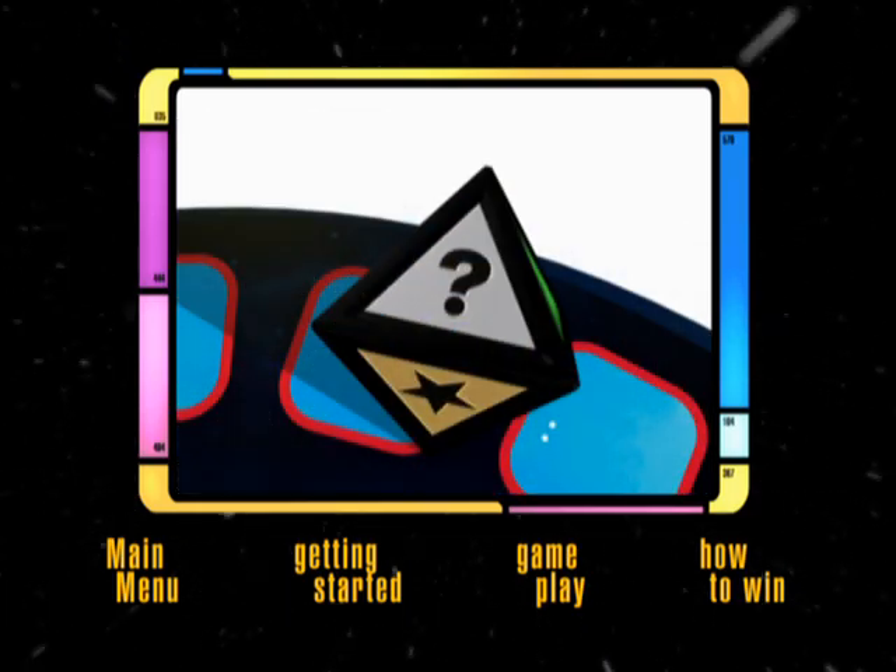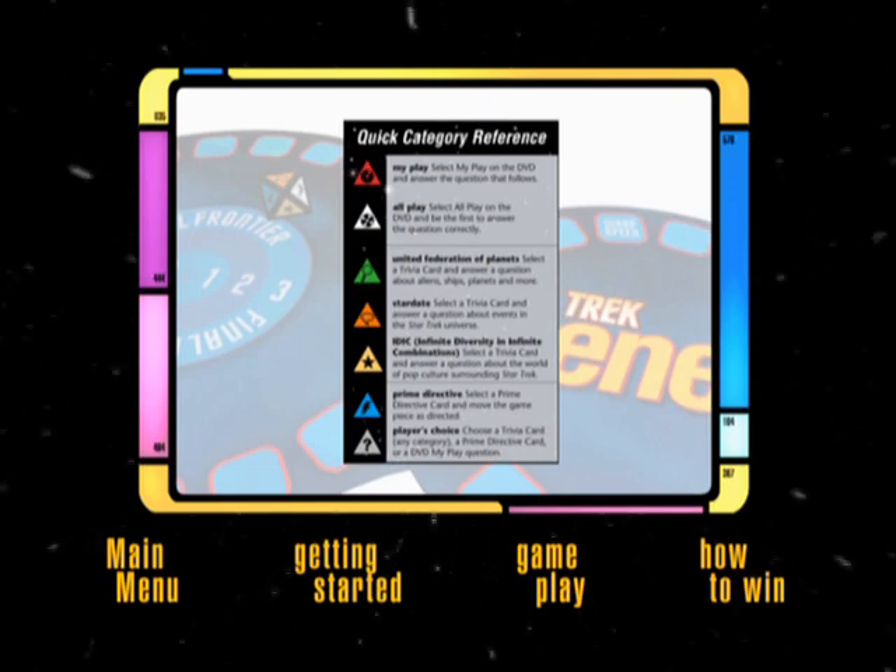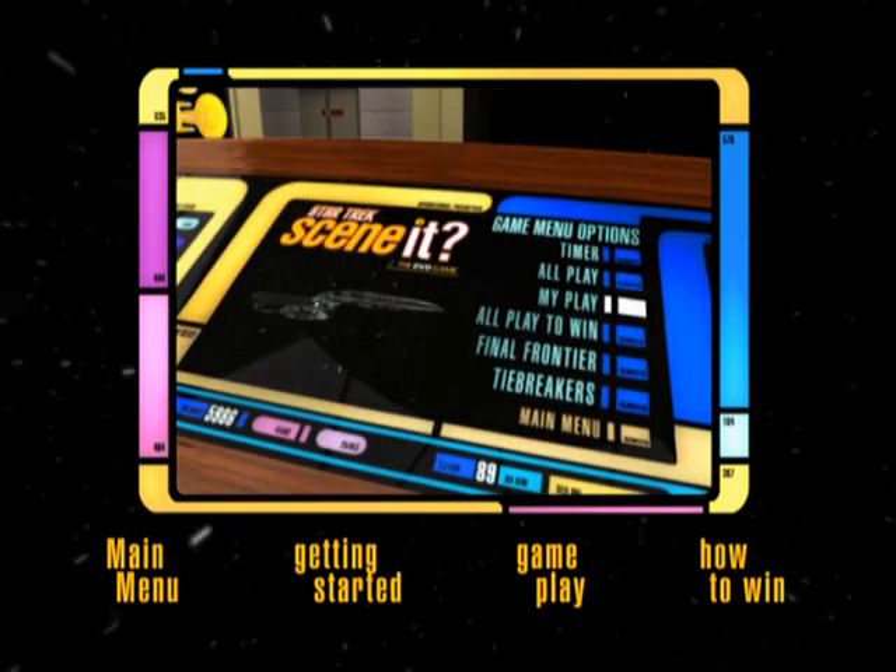On a roll of player's choice, the player can choose from any of the card categories, an All Play, or a My Play DVD question.